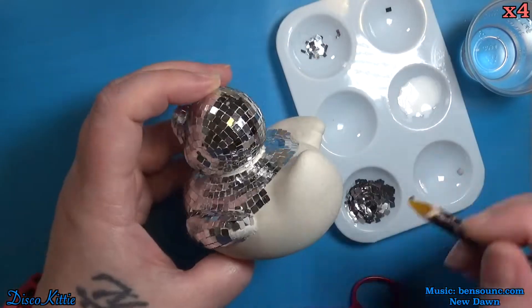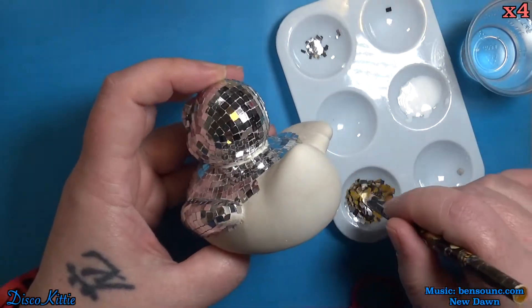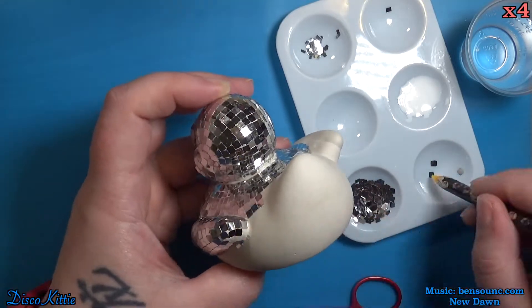Let me know in the comments what you would have done differently. How would you have attached the glitter? Would you have used glitter?